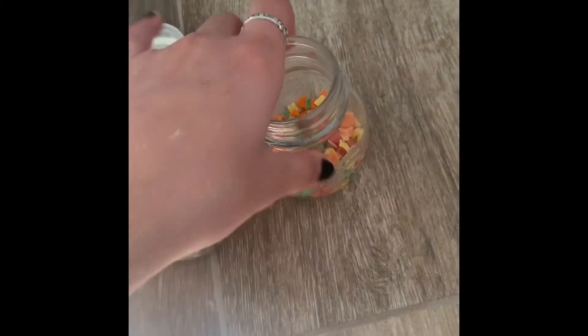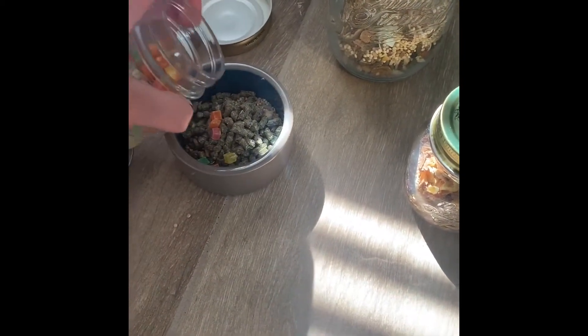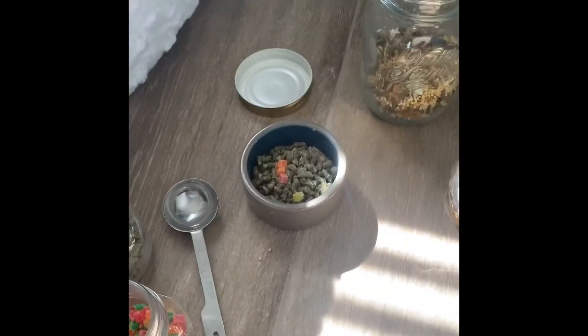So I'm also going to give her some pellets. And then I'm also going to give her some of these treats. I don't like to give her that much because she needs to eat her food.